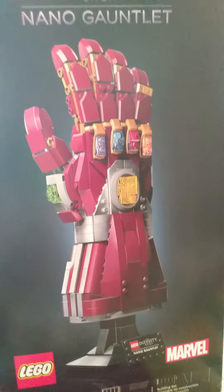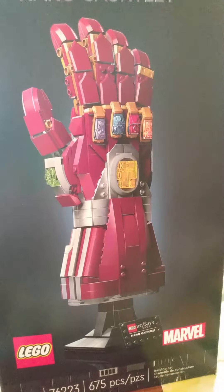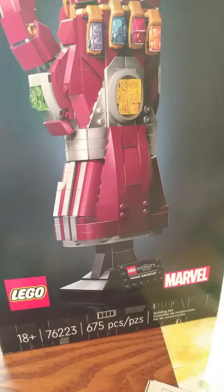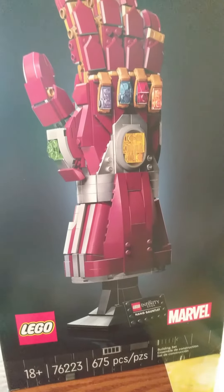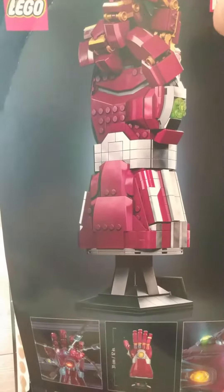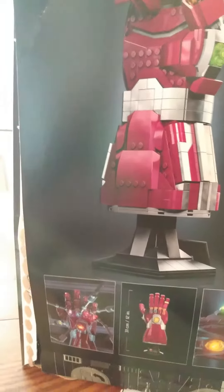Hey everybody, what's up? So recently I got the Infinity Saga Nano Gauntlet. Never saw the movies, but I thought it looked really cool. Wanted to build it. Just got it in the mail today — hadn't seen it locally, so had to do that. I think it's pretty good so far. I'm just working on the base, but I'm going to try to film as much as I can. I did Star Lord's Helmet before and couldn't film on that one, so we'll wait and see what happens.